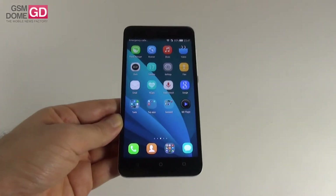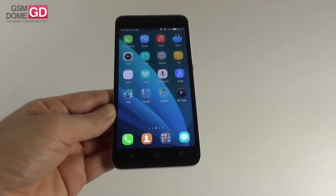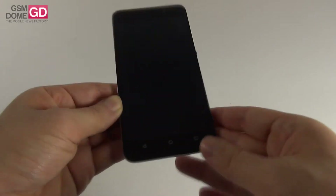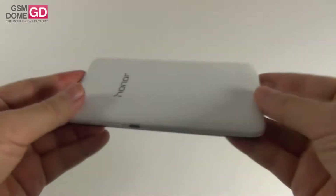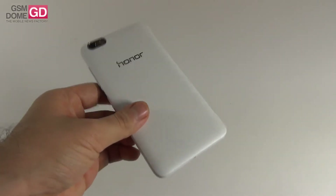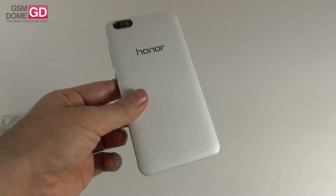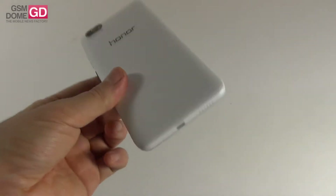I consider it to be sort of an HTC Desire 820 rival, also a bit of a cheaper Asus Zenfone 2 rival. All of the Huawei phones I mentioned before have great cameras — let's see if this one can continue their tradition. First things first, the design. This phone measures 8.65mm in thickness and weighs 170 grams, so a bit heavy — the same weight as the Asus Zenfone 2 and Zenfone 2 Laser, and a bit thinner than the Laser model.